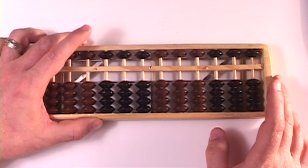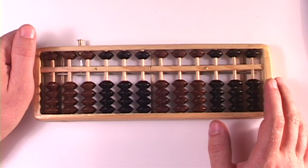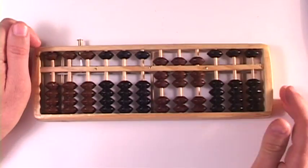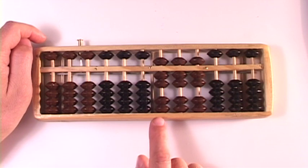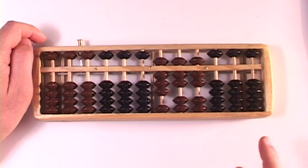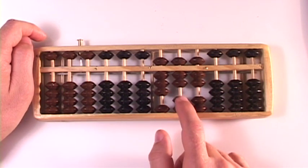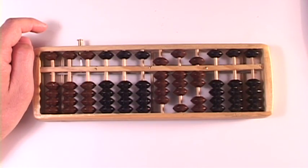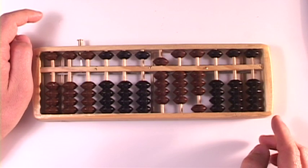Alright, let's do the next one. Let's do 777 plus 166. So we start over here in the hundreds column and we add a 1. And in this column we add a 6 — we know how to do that: bing, bing, bing. And then we do it again in the ones column.